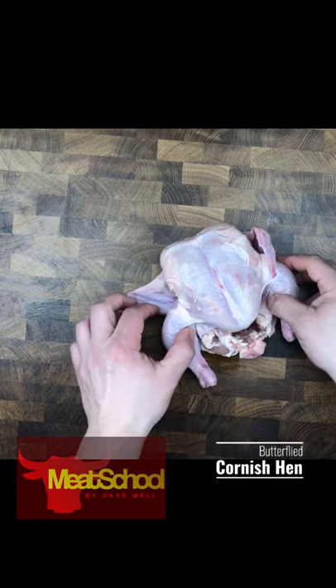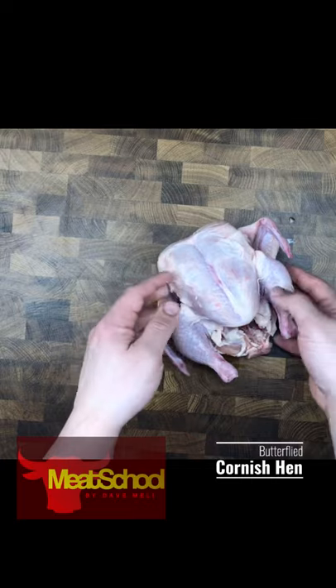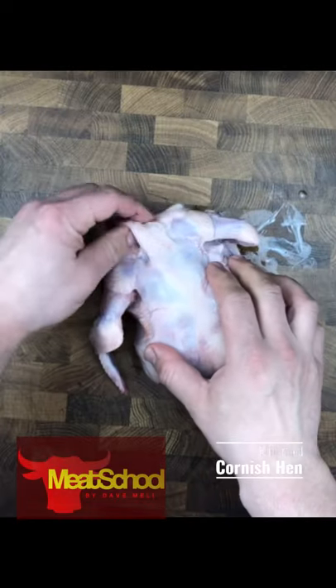First thing I'm going to do is get my Cornish hen prepped. Sometimes they put the giblets or the neck inside. Now I'm just going to see if there's any excess fat that I need to deal with.